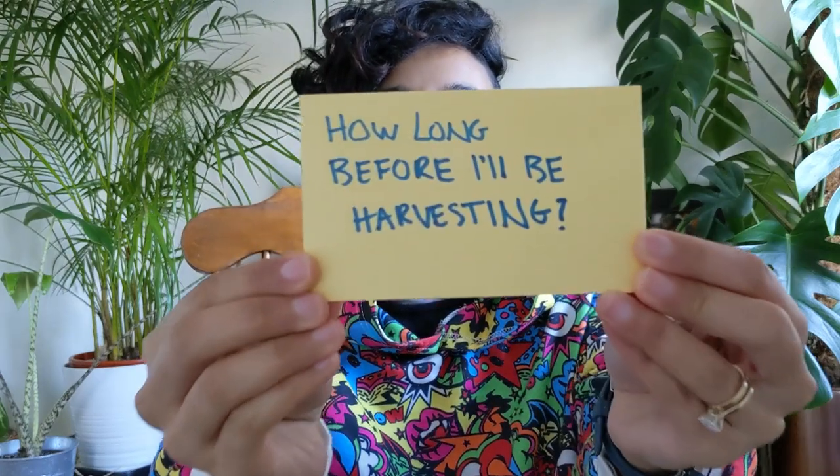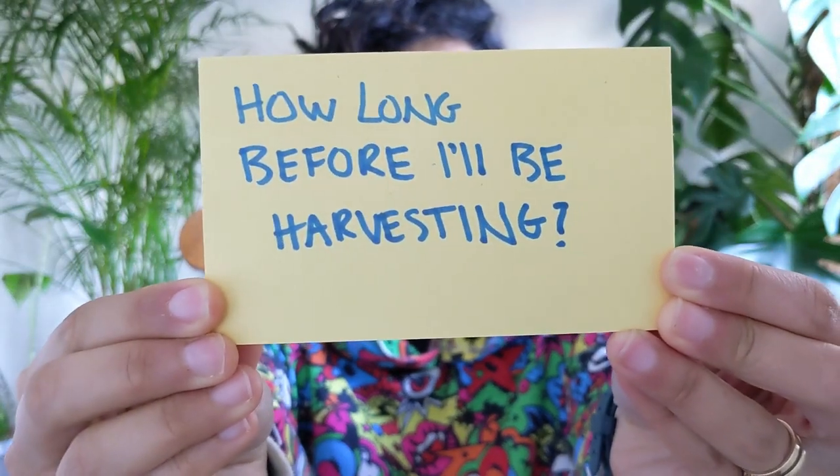How long will it be before I start to harvest? Different vegetables grow at different rates. The slowest of them all are the chillies, aubergines, and sweet peppers — this is why we start them off early and why these are the first seeds I sow of the season. The next slowest growing are tomatoes, and then after that comes everything else. Things like cucumbers, squash, and courgettes are much faster to get to the harvesting stage.